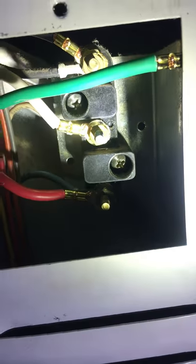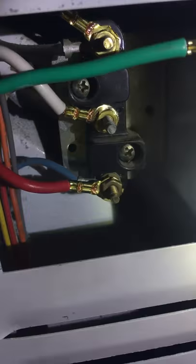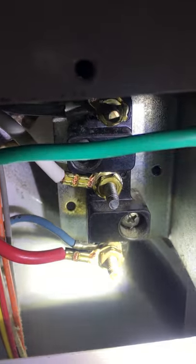Sorry folks, the iPhone doesn't have the best camera. Anyway, there you go — there will be light. So: black on black, white on white, and red on blue. I am so colorblind, folks, I am so sorry.